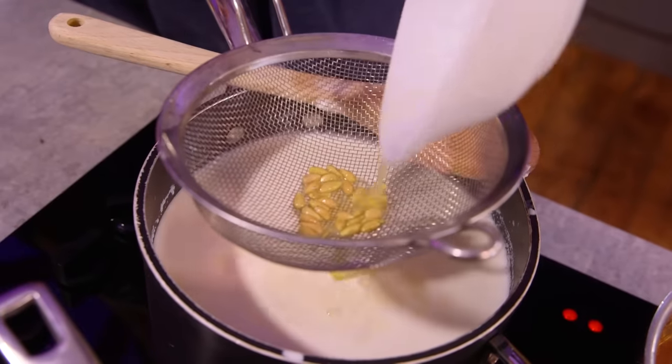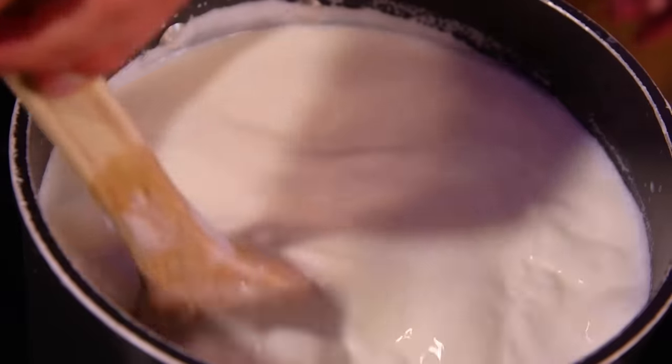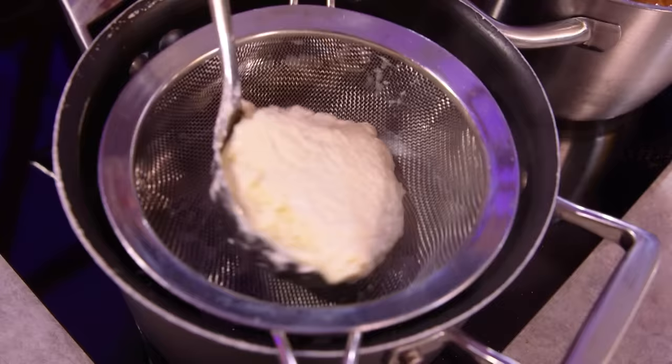Now that my milk is steaming and at about the right temperature, I'm adding in the lemon juice, pit-free, and the salt. Stir it, heat up to a boil, a couple of minutes, then strain it off.